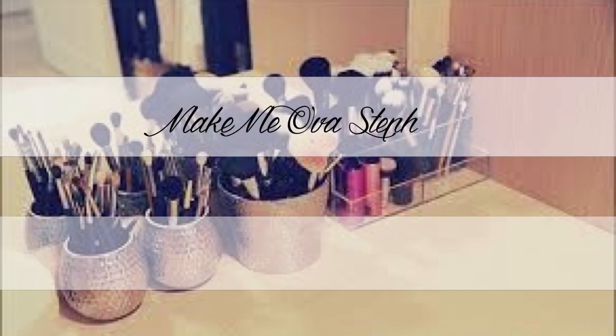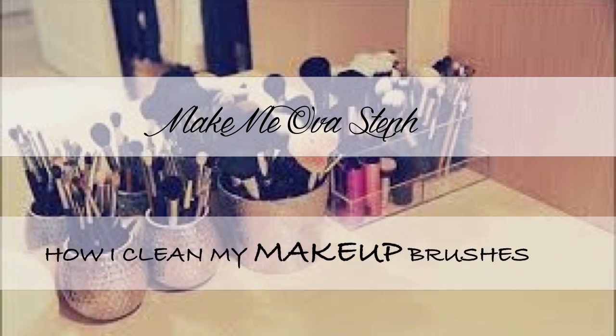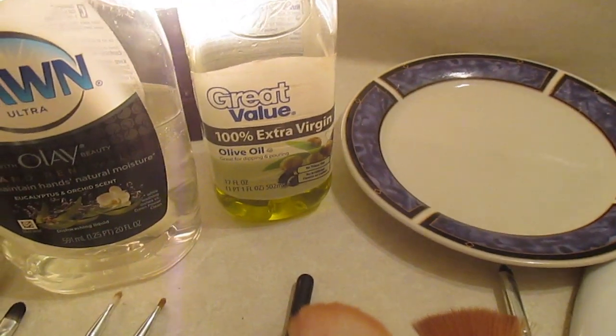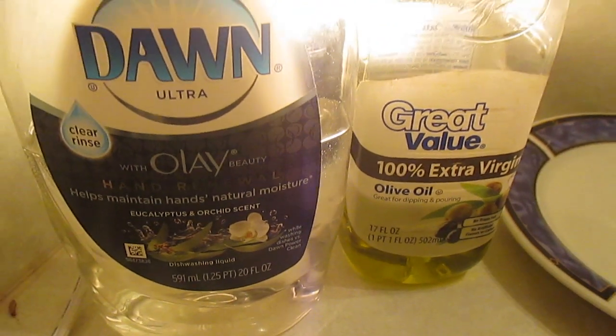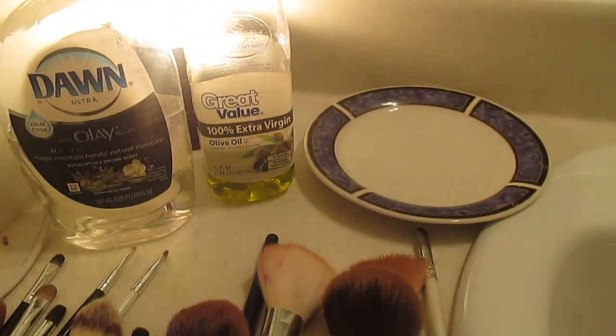So I'm going to get started with the video. What I'm going to use is a Salsa extra virgin olive oil from Walmart, as well as the Dawn Olive Ale dish soap. As you can see, these are the products that I use to clean my brushes.